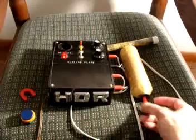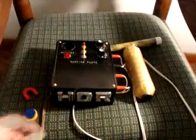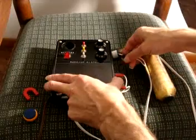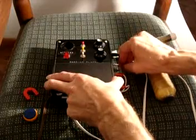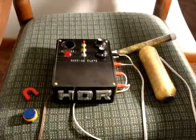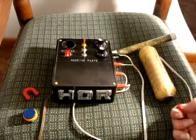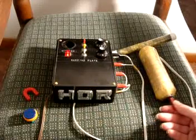Let's turn this off and flip the prongs of the banana plug around — put black in the back. That's actually how it came originally. Usually it comes with black in the back, but notice what happens: south does not attract anymore. Now north is the one that attracts, which means it's putting out a south pole field. That's not what we want.